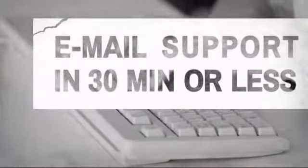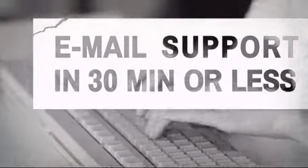Have questions? Call, chat with, or email our equipment experts and get all the answers.